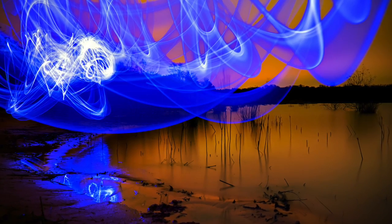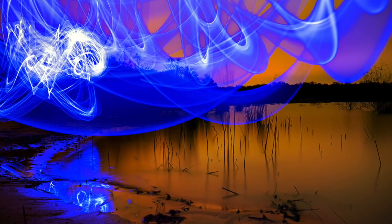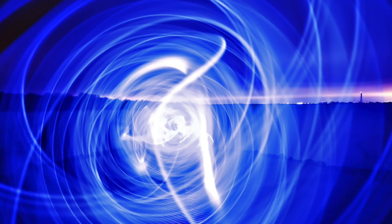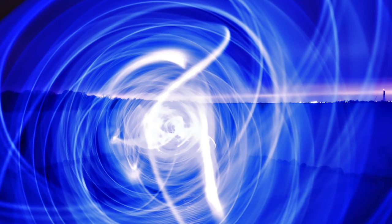Those battery-powered light sticks are a real good value, in my opinion. They come in all different colors and you can get them pretty cheaply at a lot of hardware stores and stuff like that. Since they come on a string, it comes in handy if you want to do an orb or infinity symbol or some shapes like that while you're in the shot. They're pretty bright, so you can take a picture where you're in it, but you're not in it because there's no light falling on you, and you still get a pretty cool background.